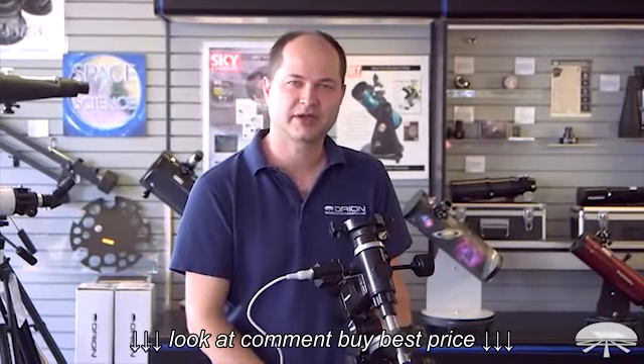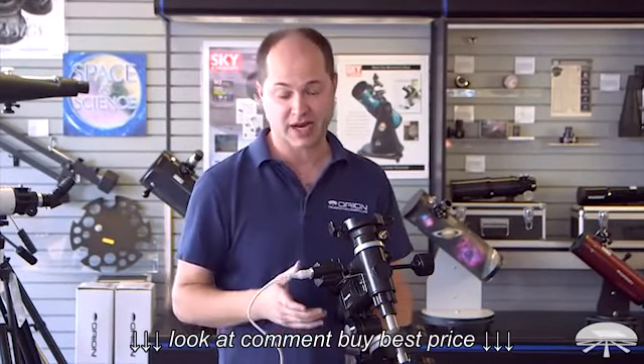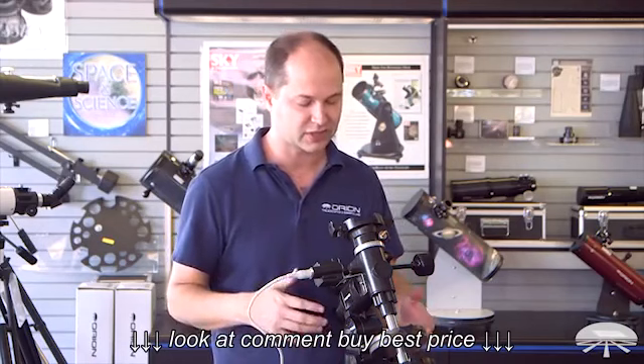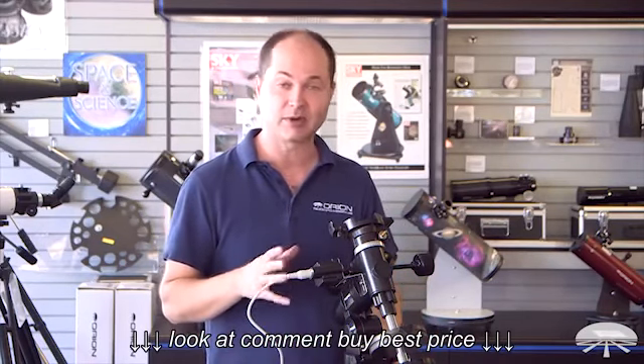Hello, I'm Kent with Orion Telescopes and Binoculars, and this here in front of me is the AstroView mount with the motor drive. It's a kit — we sell it together for a special price, and it allows you to track objects in the night sky with telescopes weighing up to about 12 pounds. Let me show you a little bit about the mount and the motor drive so you can get a feel for what it can do.